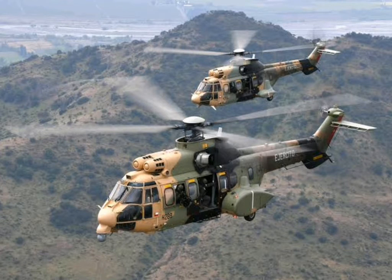The helicopter is also equipped with an airspeed indicator, a digital intercommunication system, a radio management system, distance measuring equipment, an emergency locator transmitter (ELT), and a radio altimeter.